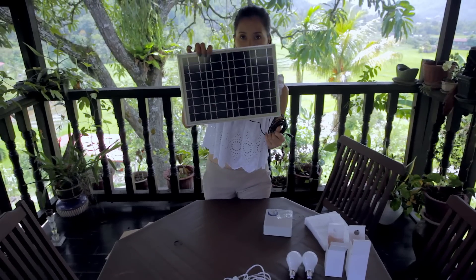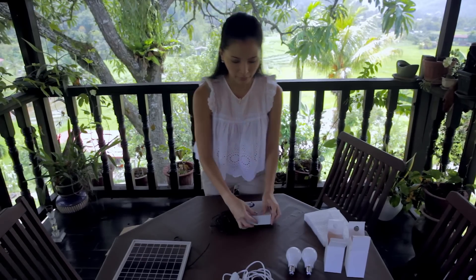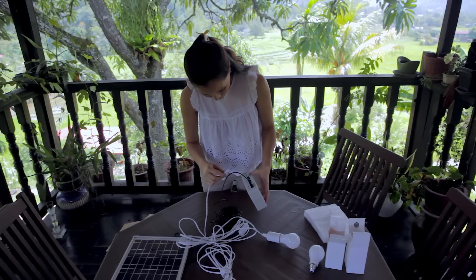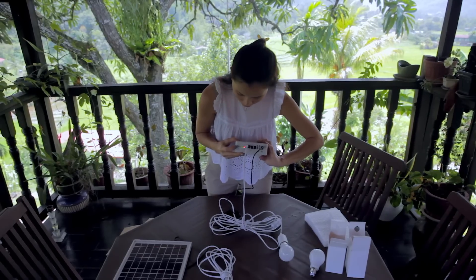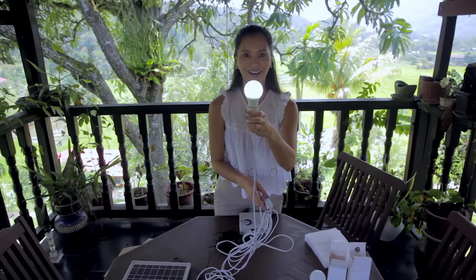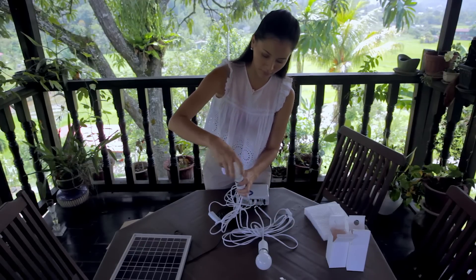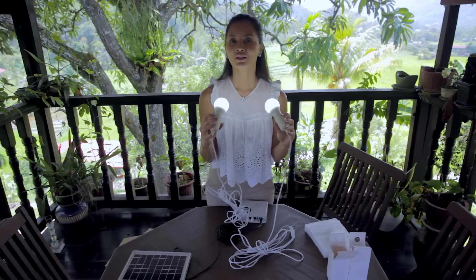This is where you charge it — you charge it under sunlight for a few hours. Just plug it in. Let's try one bulb first. Switch it on — yeah, it has a bit of battery. It works! Okay, now let's see if the other one works too. That's pretty bright! You can even use this for your makeup.